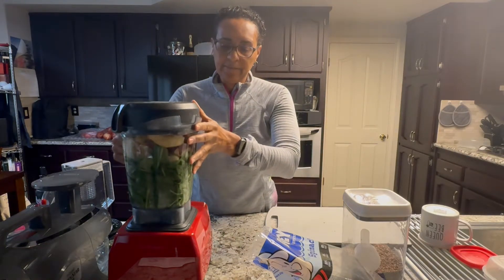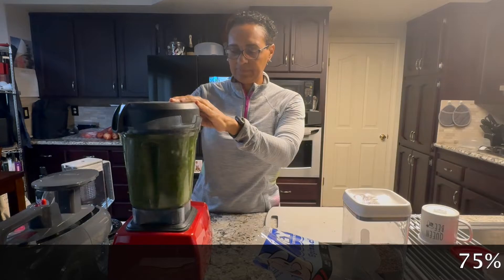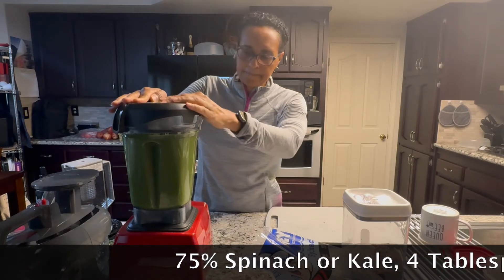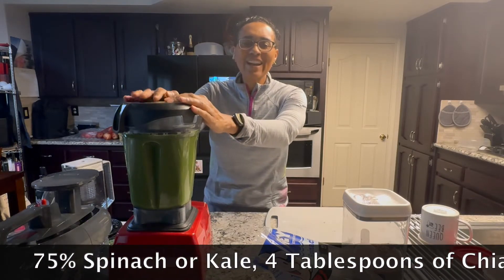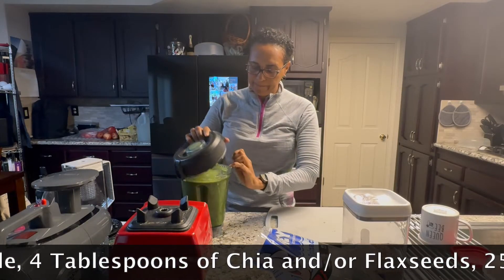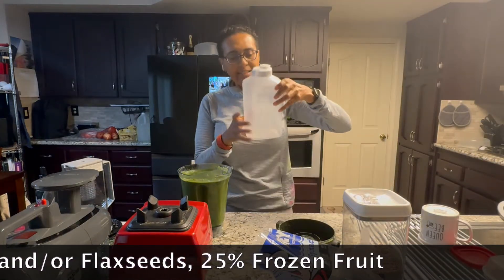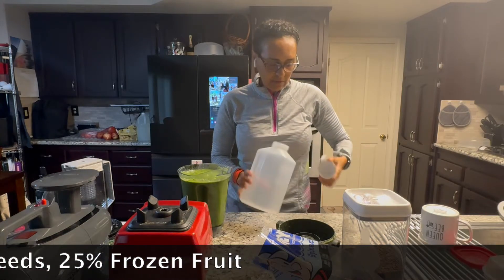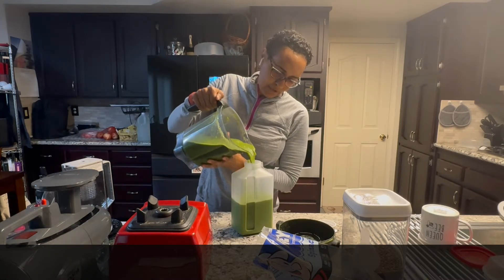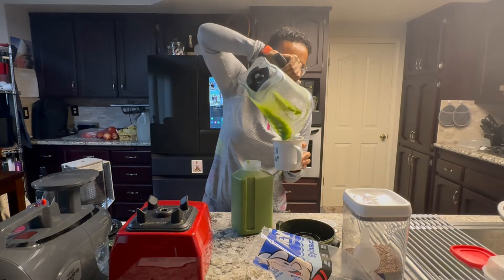And then you're going to blend it. I'll turn down the volume so you don't hear the blender. Now that it's all blended, you're going to take it down, take the top off. You're going to get a container — I have one that's 64 ounces. Fill it up, and put the rest in here, which is not a lot.